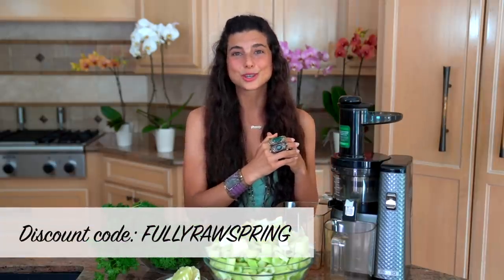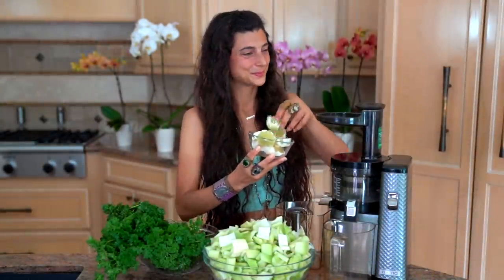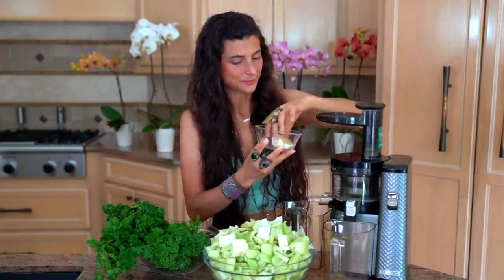I'm going to be making about 64 ounces. I'll put the exact measurements in my app, but you can ballpark it: about one head of celery, a bunch of parsley, and one or two limes or lemons, peeled. I'm using my Nama juicer for this recipe — I'm obsessed with it. There's a 10% off deal right now if you use the code 'fullyrawspring.' Let's turn on the juicer — I'll run through the lime first, then the parsley, then all the celery.